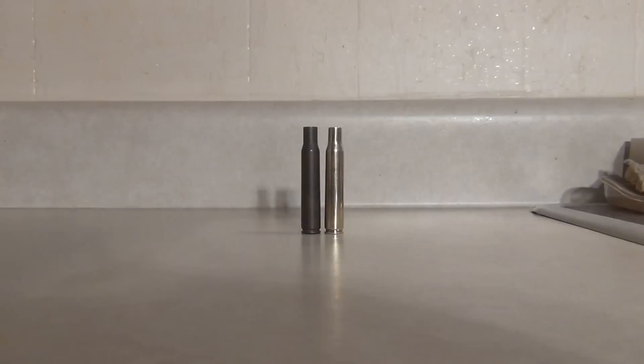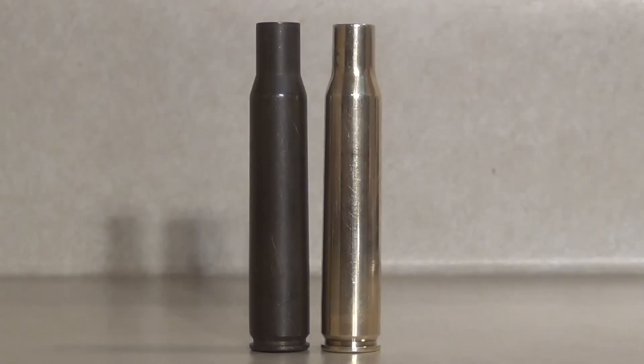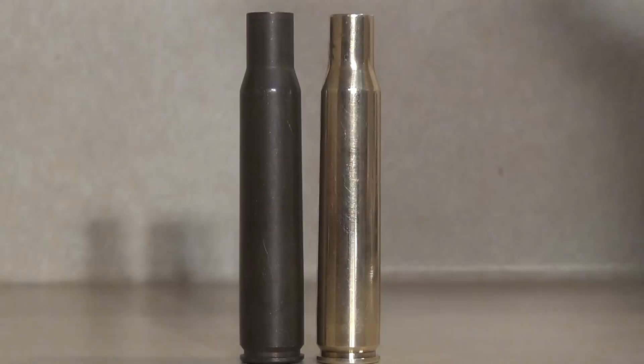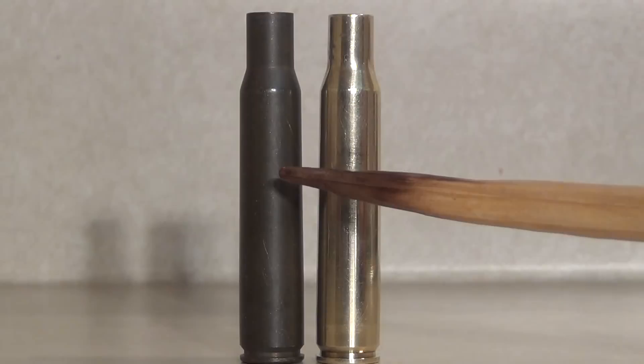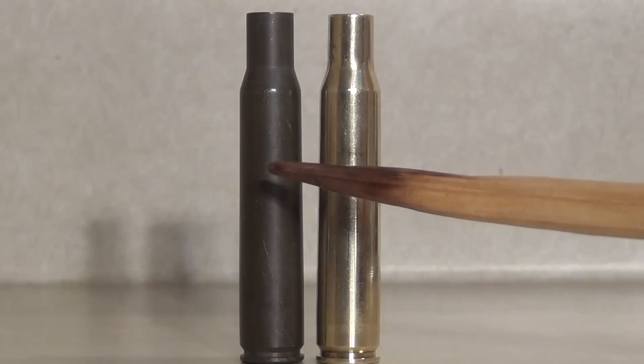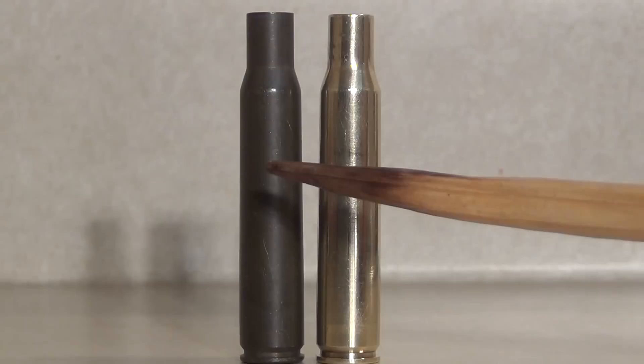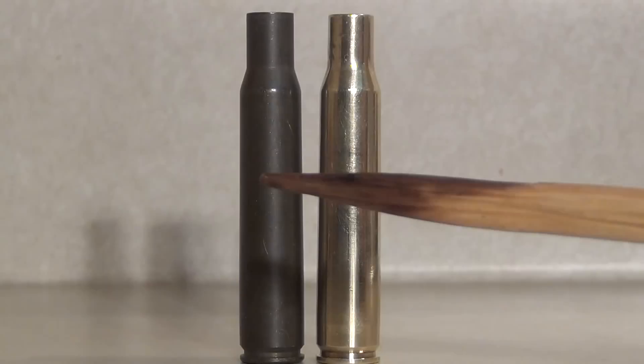Hello everybody, Jiu Jitsu 2000 back at you. I have two pieces of brass sitting in front of me right now. I had a lot of people asking me how I get my brass so clean and shiny for reloading. The one on the left is a field pickup from my shooting range — it's been sitting out there for quite some time, looks kind of dull, but the structure of the brass is in good condition.